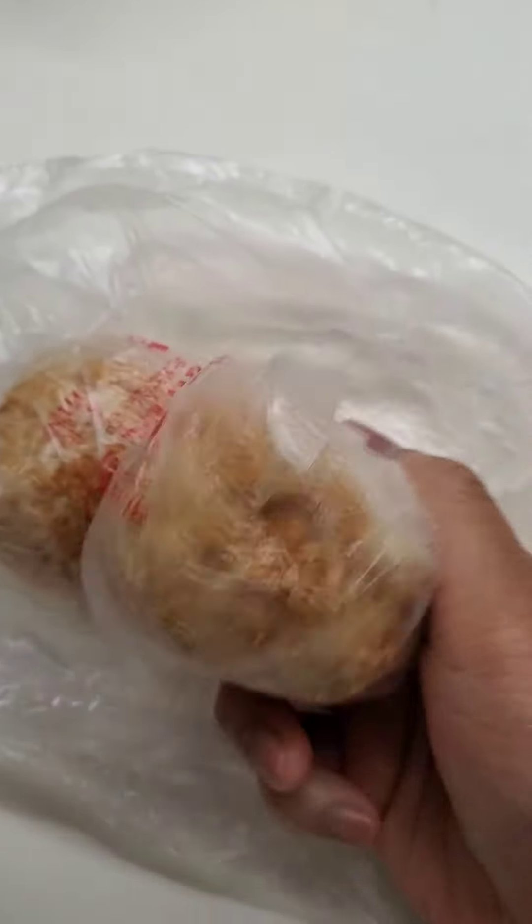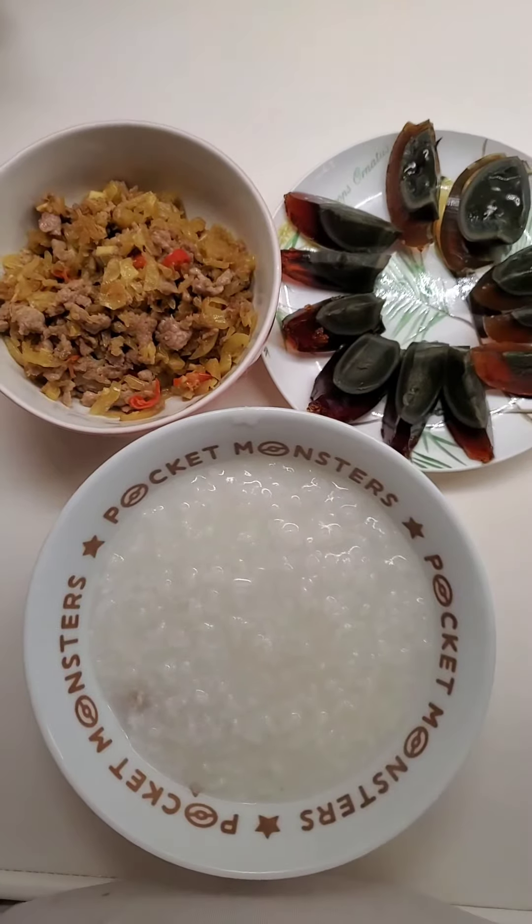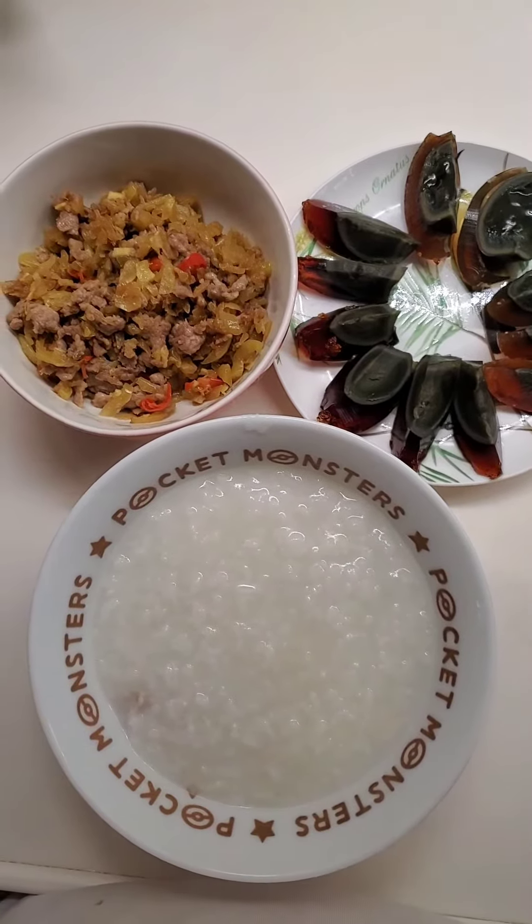Ito naman po, ice century egg ibabalatan natin ito para sa ating congee. At kain na tayo ng porridge ng injic lagyan na natin ito ng ating niluto kanina.